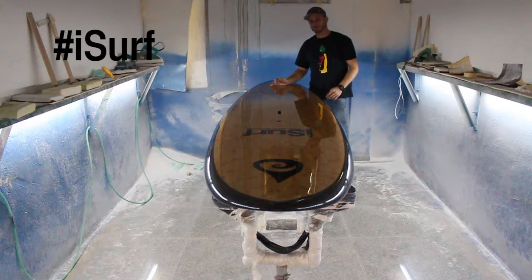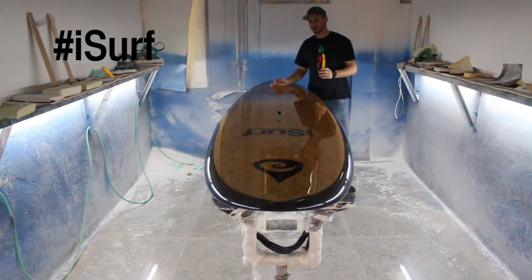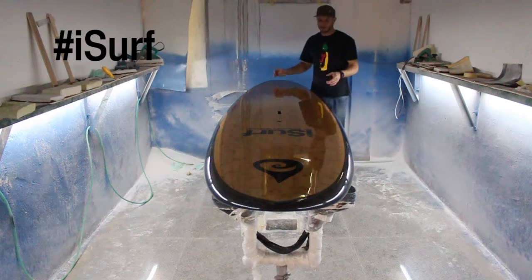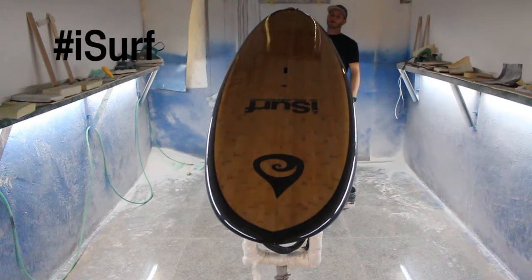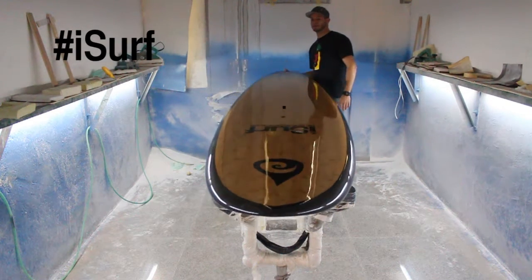I designed this board with dimensions 10 foot 6 by 31 and a half inches by four and a half inches wide. It's got really nice full rails, a flat deck, and squash tail. What that means is that it's going to be extremely stable.